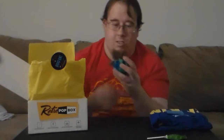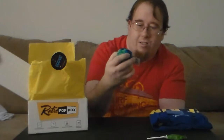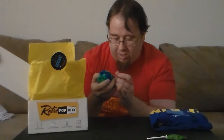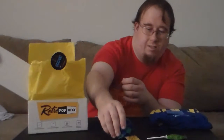These caramel suckers are really good. Oh, we've got a hacky sack here too. It says crochet. I'll go into my little kick bag on here. So that's cool — got a hacky sack and a caramel apple sucker.